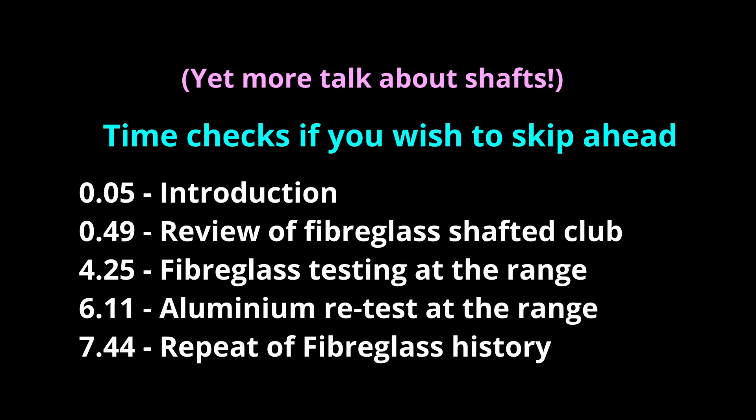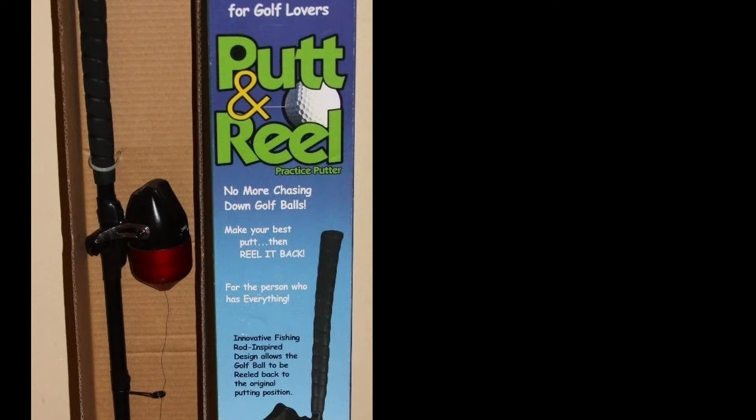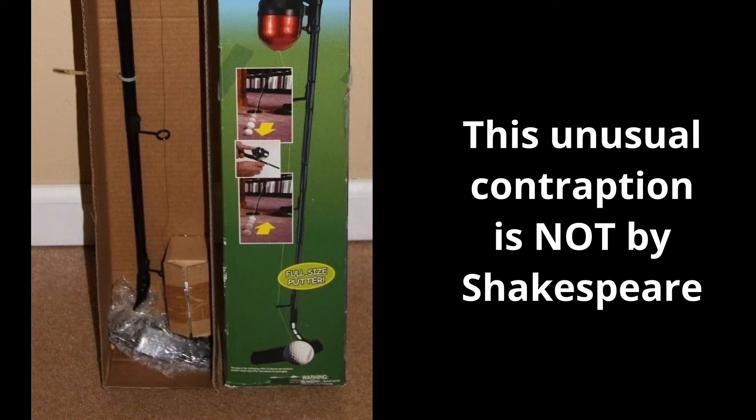Some time checks in case you want to skip ahead to the really exciting bits. And if you're wondering where the video title comes from, Shakespeare are most famous for their fishing equipment, including fibreglass rods.